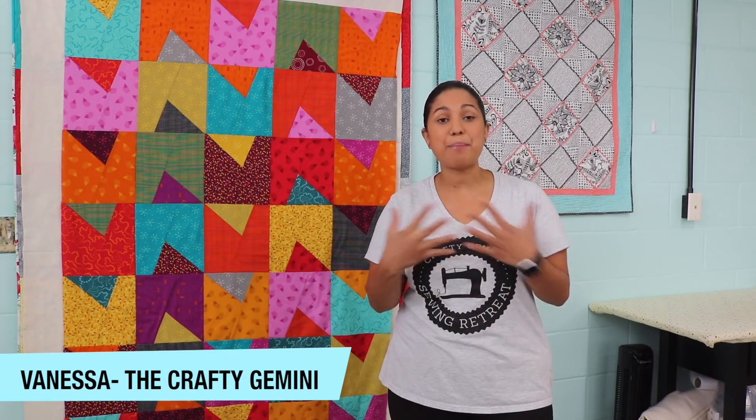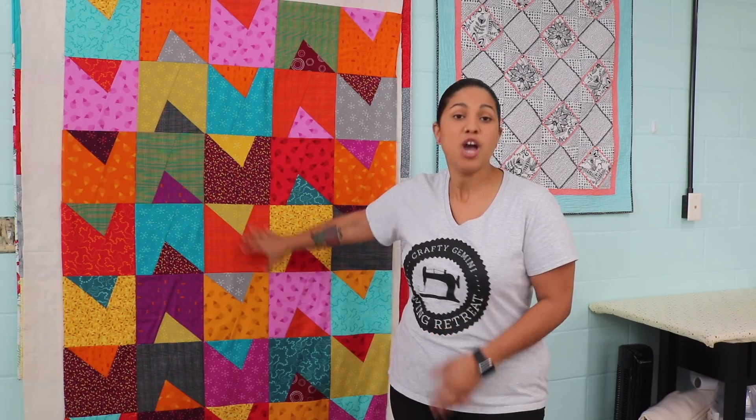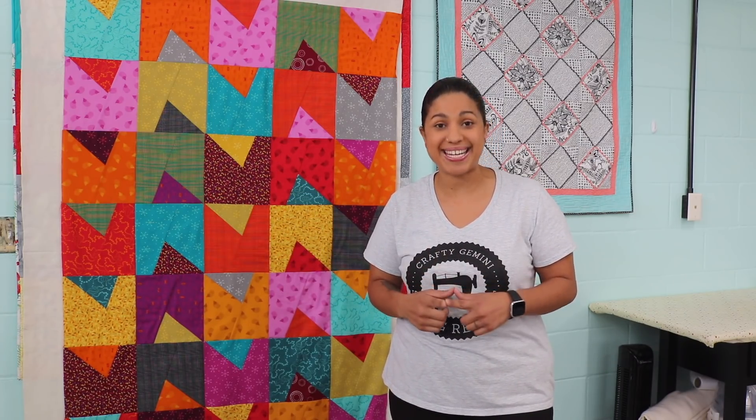Hey, it's Vanessa, the Crafty Gemini, and I'm back with another video in my Samosa video quilt-along series. We've finished the quilt top, so in this video we're talking all about batting.